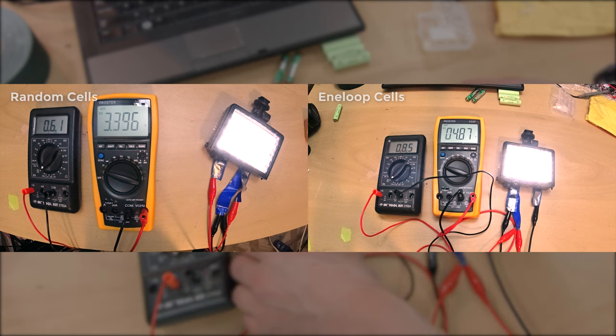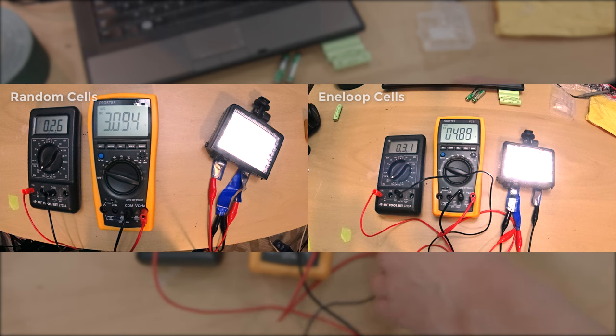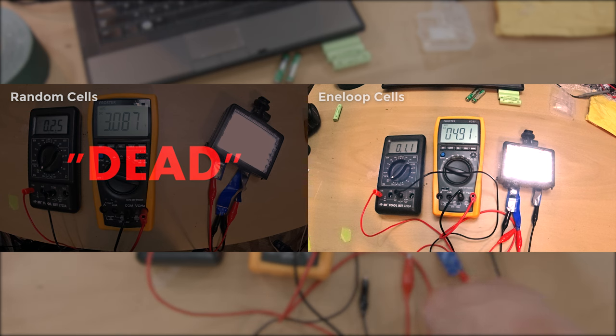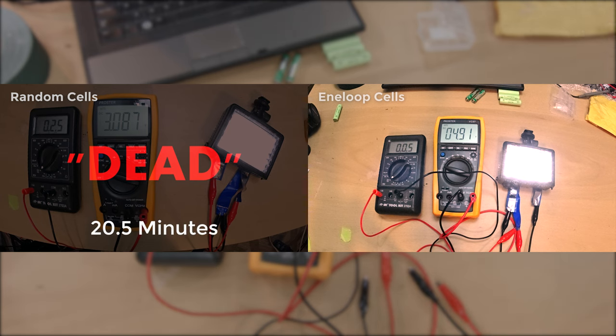To keep this from becoming ultra-boring, the rest is a time-lapse at 1 frame every 5 seconds — 120 times normal speed. And the random cells have already died. Well, they're not completely dead because the light is still lit. However, I didn't want to overly discharge either set of cells, so I ended the test around the 3 volt mark — about 750 millivolts per cell — which I'll consider the point of death for testing purposes. The cells from AliExpress only ran the light for a bit over 20 minutes, but the Eneloops could probably give a certain bunny rabbit a run for its money.